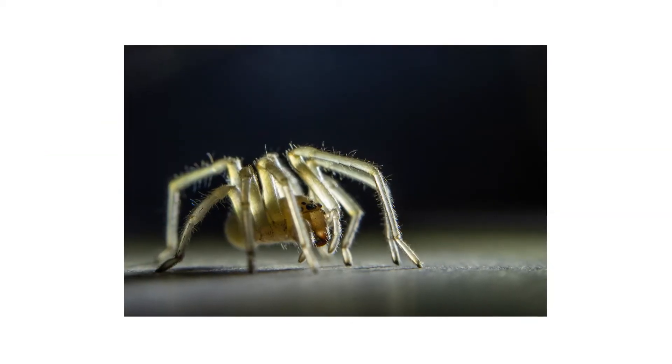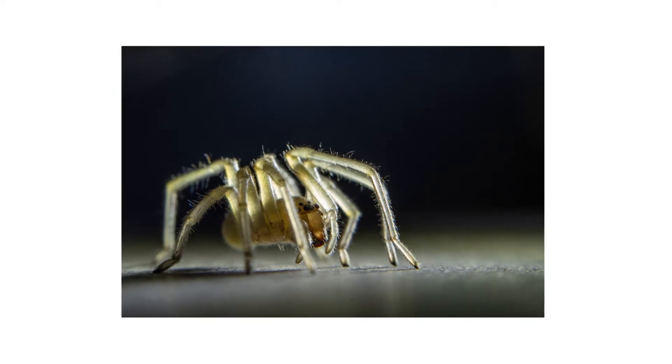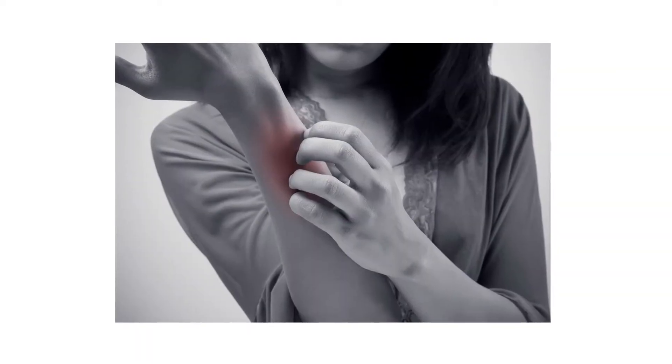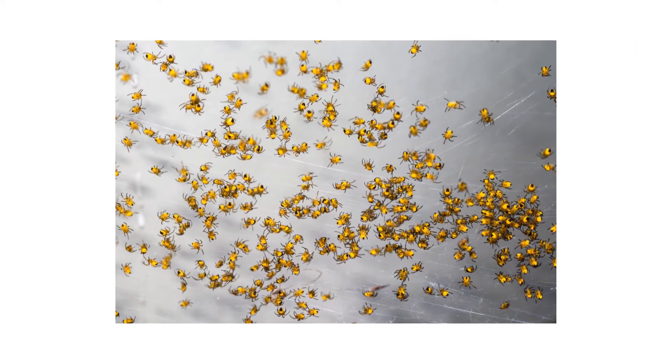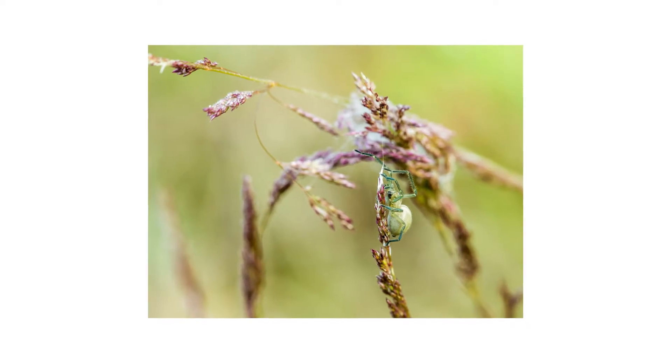Sack spiders are hunting spiders that can be found throughout the U.S. and the world, but when disturbed, they'll bite, causing pain and swelling. While a few spiders are beneficial, there's no help being done when an infestation breaks out, so in this video, we'll teach you how to identify and control sack spiders in and around your home.